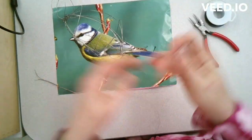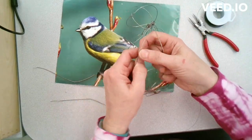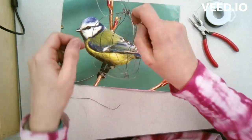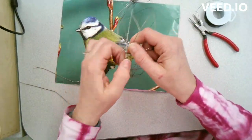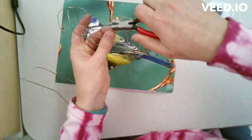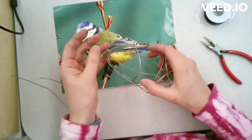This creates a real cage for the bird's body. Doing this gives the sculpture more strength so it's not just a flimsy, floppy object. I'm wrapping wire around and around and then weaving in and out of the existing wire to create a more stable form.